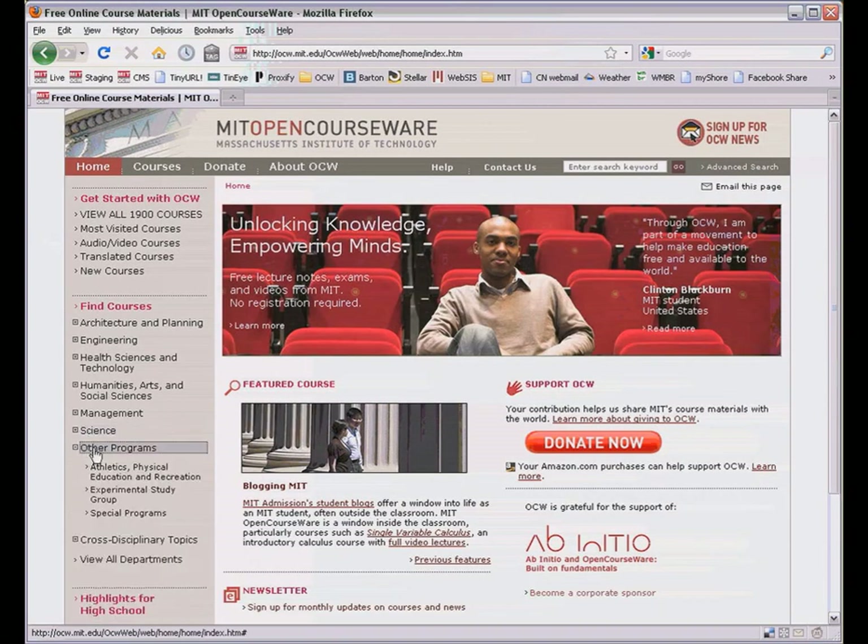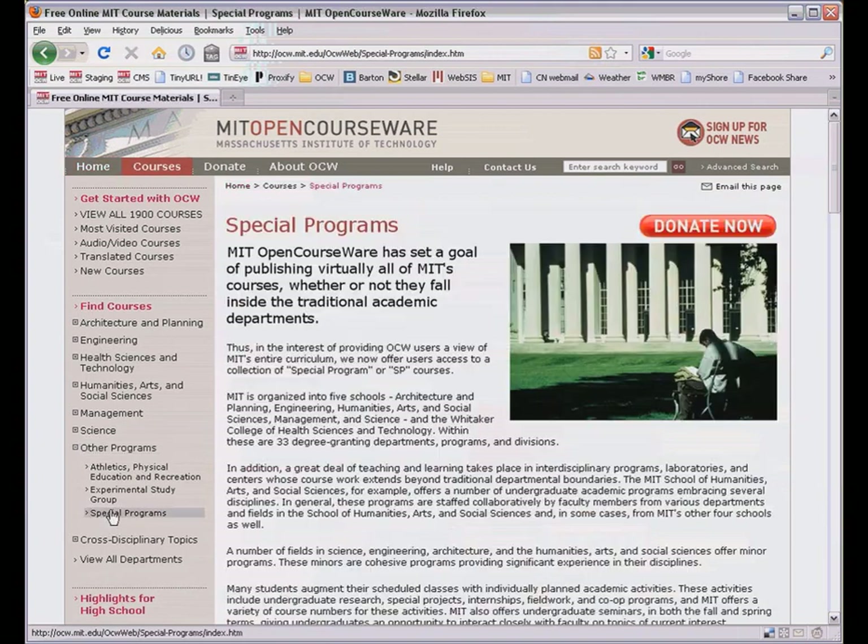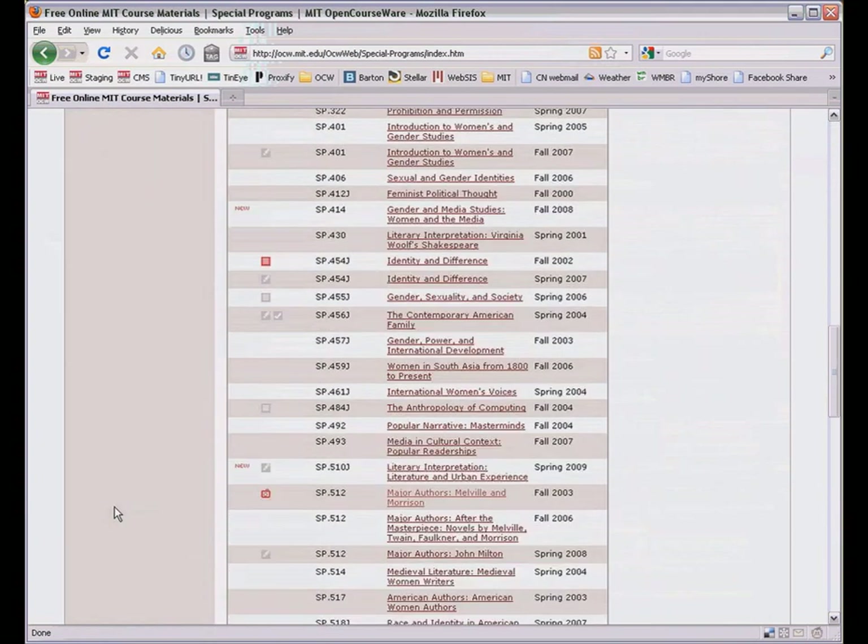Hi, this is Kurt from the publication team at MIT OpenCourseWare. I'd like to show you a class called SP722, D-Lab Design.